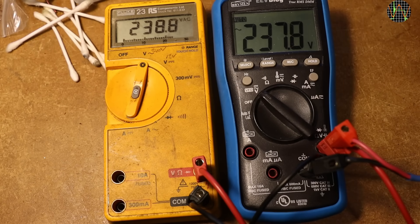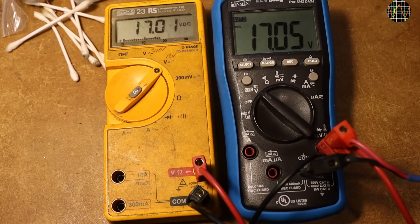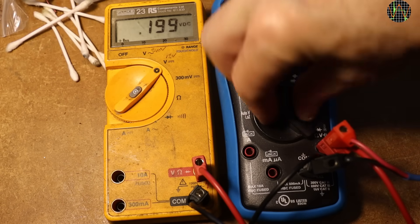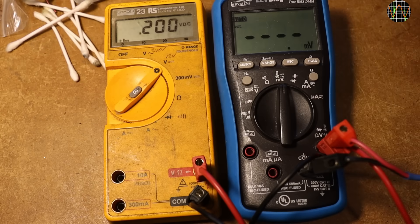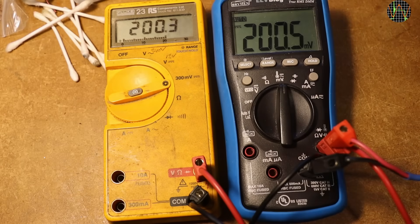But can it still handle mains voltage? Yes it can, no problems here. DC volts is also pretty accurate — these are just random values from our bench power supply. Let's test the millivolts. No problems here either.